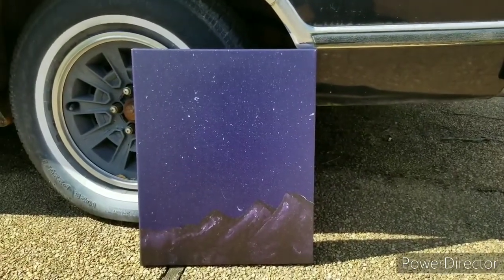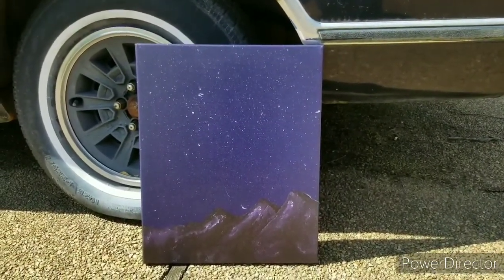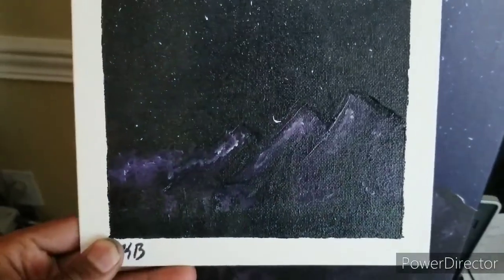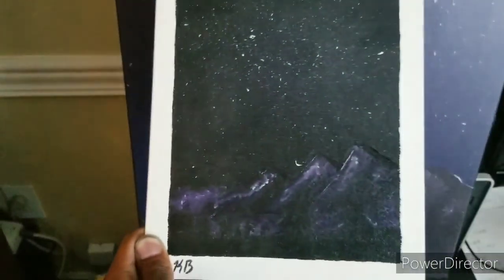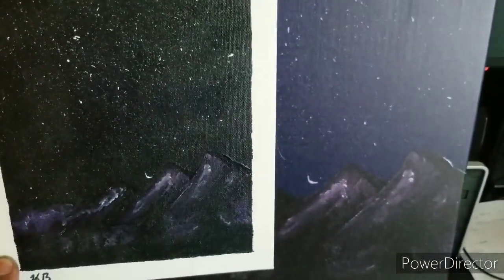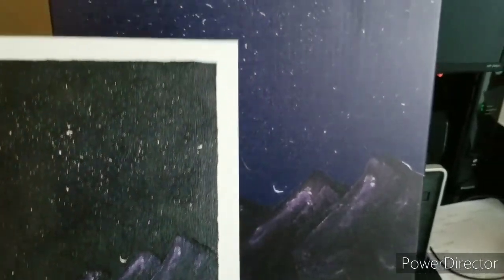Yeah, that's it — I just wanted to show you what the canvases actually look like. Catch y'all whenever I do another one. Alright, so here's a quick comparison. This is the original from back in 2020, comparing it to the print. This is where I edited it on the computer to make the sky look a little more blue, since I didn't get the colors right on the real painting. So that's the difference between the canvas and the original — but yeah, what do y'all think?